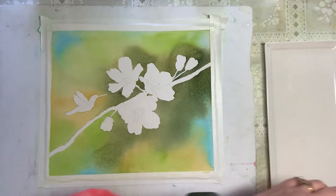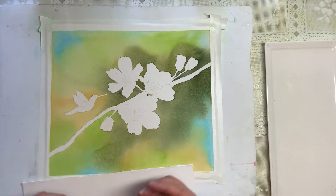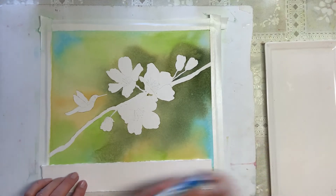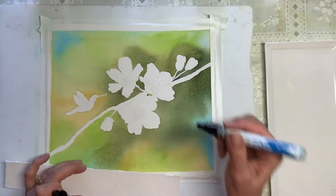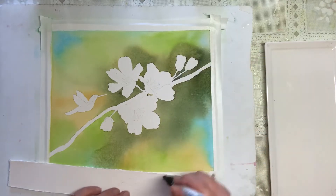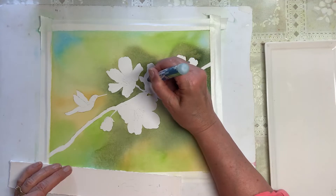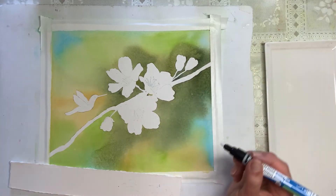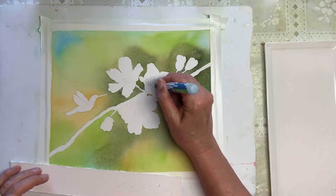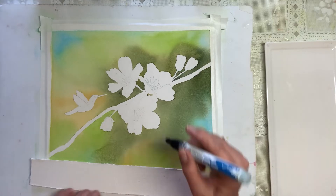Next we're going to use this same brand — the PBO High Precision Masking Fluid Marker. This one is thinner so you just need to shake it, take the lid off, and press it a couple times until you get a nice flow line. We're going to use this to mask the stamens — just put the little round dots on top, which when we put color into the blossom will keep them nice and white. They're kind of different lengths, just like that.